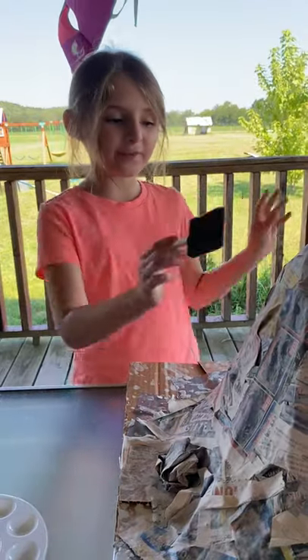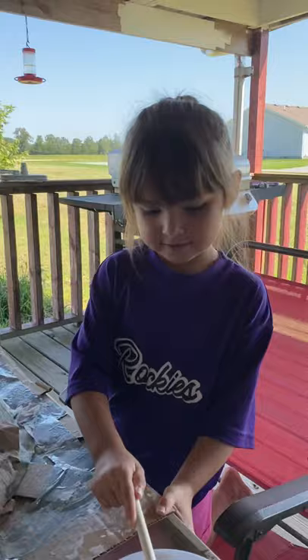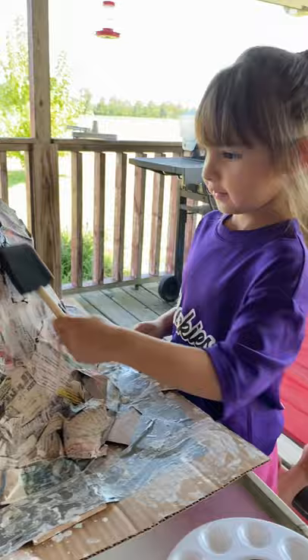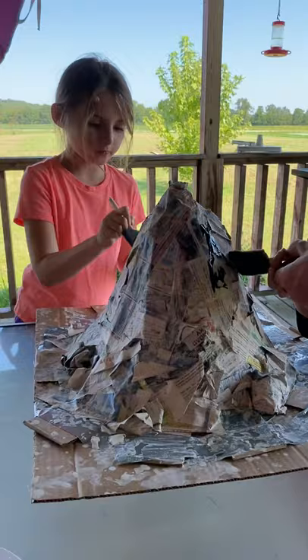Today is day two of making our volcano. Today we're going to paint it because it's all dry, hard as stone. Let's start painting. We're going to paint it all black and then a second color. I want to like different colors. So we're painting and my dad's just helping.